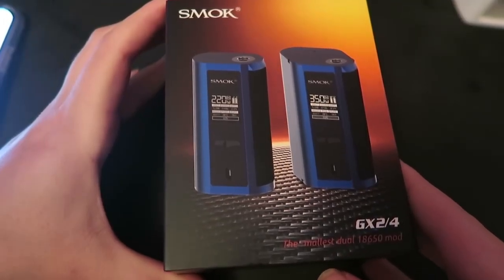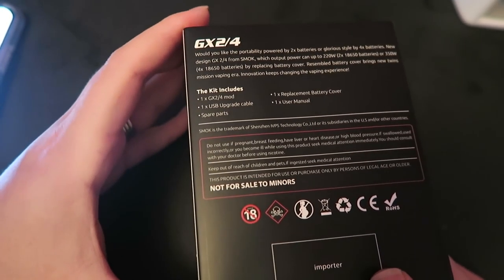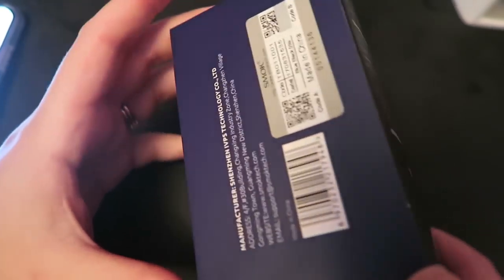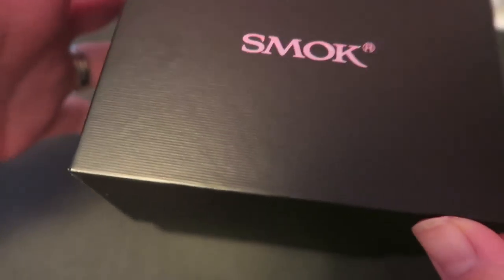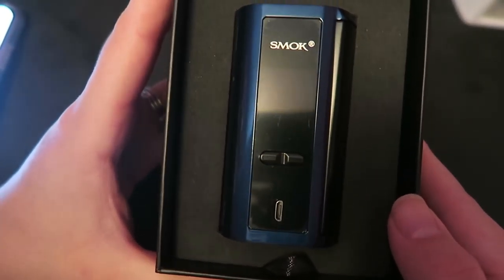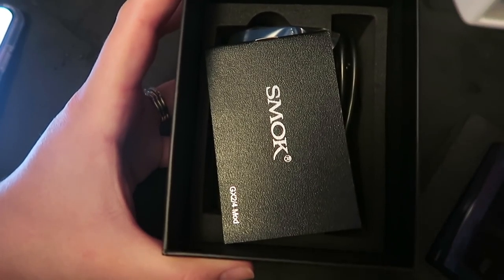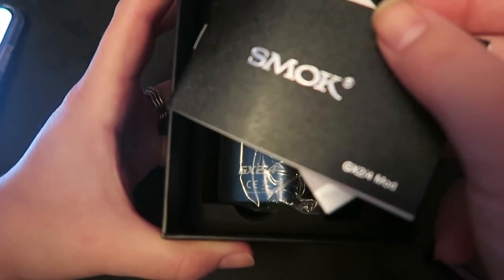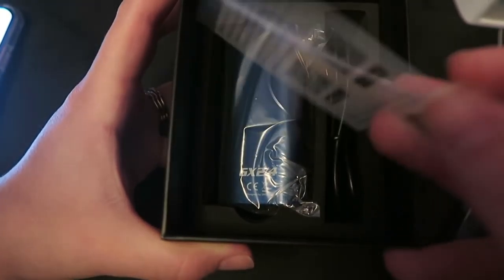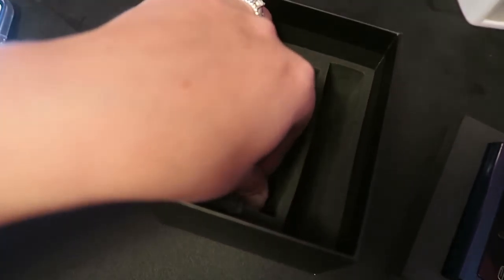Here's the packaging that the Smok GX 2-4 comes in. We have the contents of the box on the side and an authenticity code on the side here. Opening it up, right on top we have a do-not-eat packet, here is the mod, and like all traditional Smok products it comes in an array of different colors. We have a warning card about batteries, the user's manual for the GX 2-4, and a quality control authenticity card. Included in the kit is a micro USB to USB cord and another do-not-eat packet.